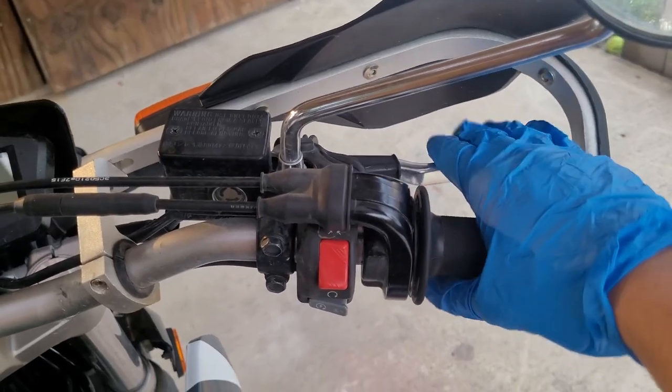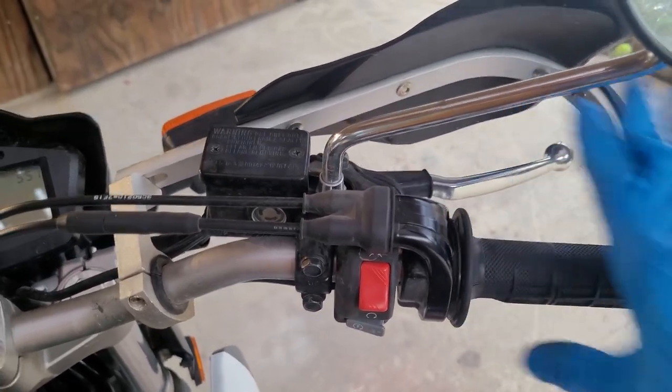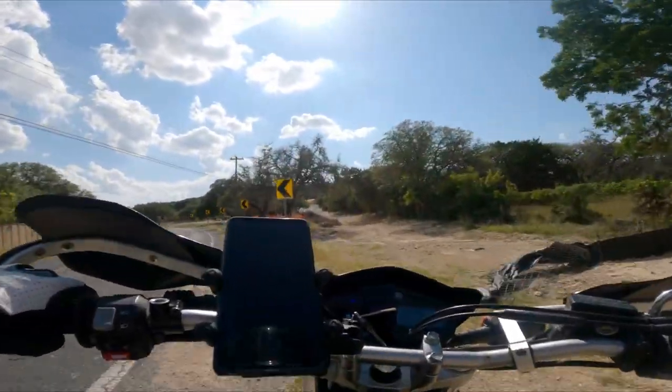And before you ride off into the sunset, don't forget to pump the brake pedal a few times. And congratulations, you have now changed your brake pads on your Yamaha XT250.